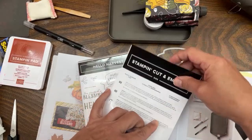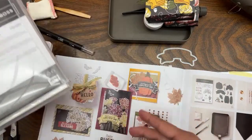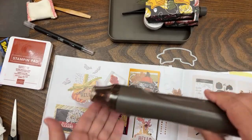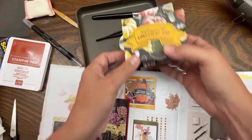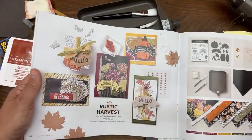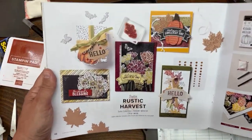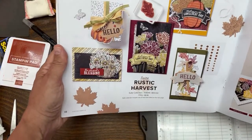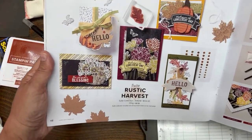Every month I do a new series on YouTube and I delve really deep into products. This month has a lot of heat embossing, so we'll be using the heat tool, some embossing powders, and VersaMark. Let's show you this real quick and then move on. I need to make room for different stages of this project - we'll do some cutting. This is the Rustic Harvest suite.